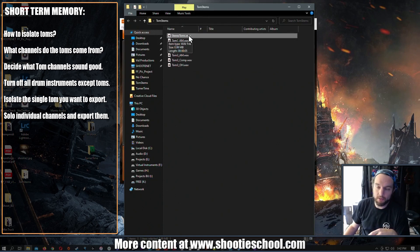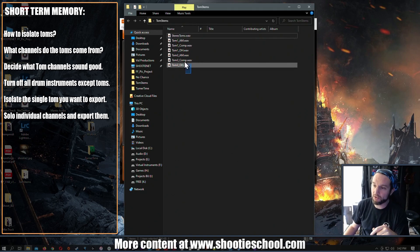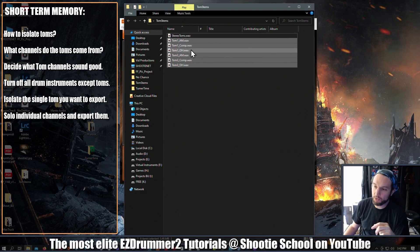So if I look in my Tom Stems folder, I've got my stereo tom file, which we're not using anymore. If that worked for you, great. If it didn't, forget about the stereo tom file. Now we have three individual tracks each for tom one and tom three.